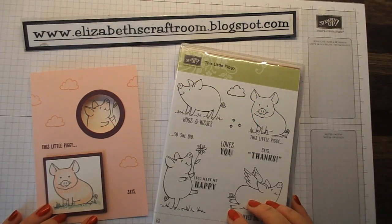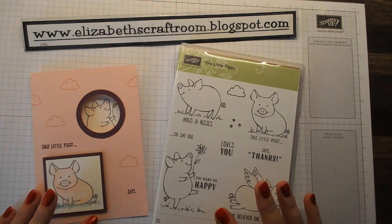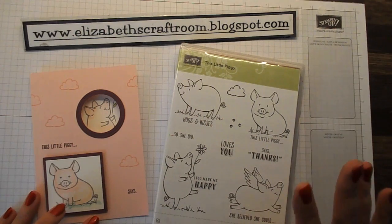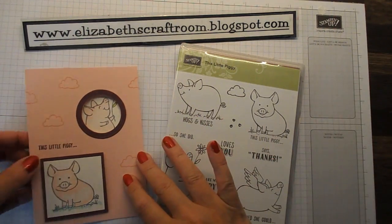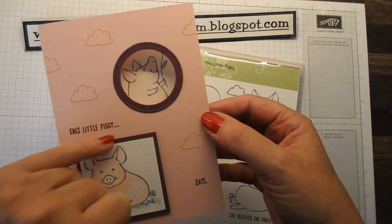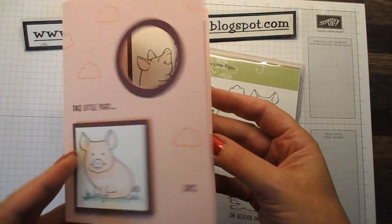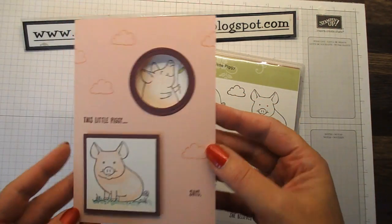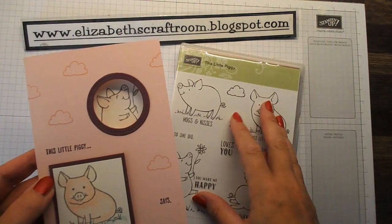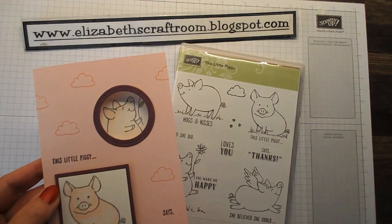Hello and welcome to Elizabeth's Craft Room. Today I am sharing a video using the piggies — this little piggy stamp set. I adore this, it's just the cutest thing ever. I came up with this card design. It says 'this little piggy says happy birthday!' I really love the card. I want to show you one little tip that you can do with the greetings on stamps, and we will get started and make this card.